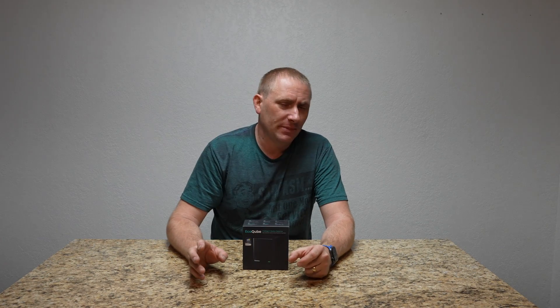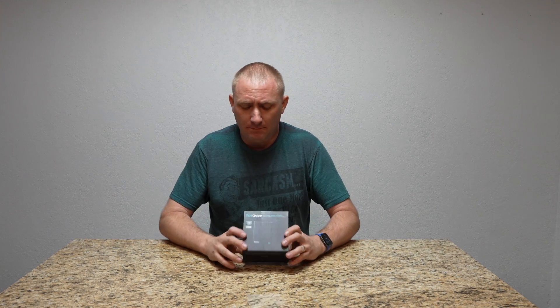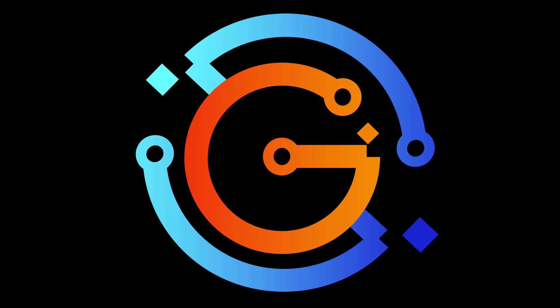Today on GeekSmart we're going to do a setup of a new product and I'm going to go a little bit more in depth than a traditional setup. While I'm going to do a full review on my TechCooch channel and do a deep dive into this product, today we're mainly setting it up but I did want to go into why you might want to heavily look at something like this.